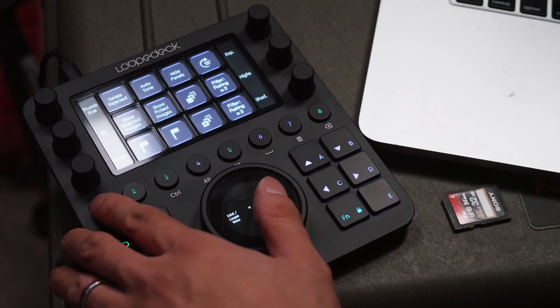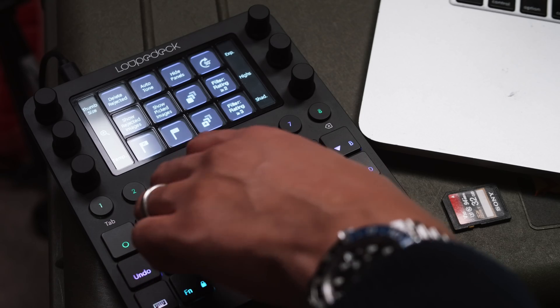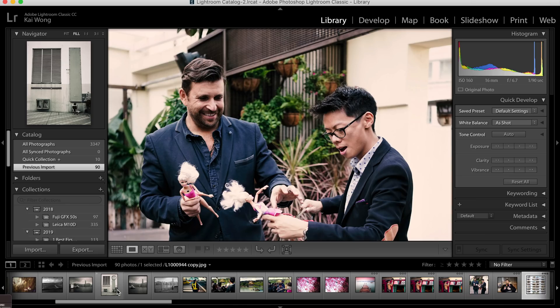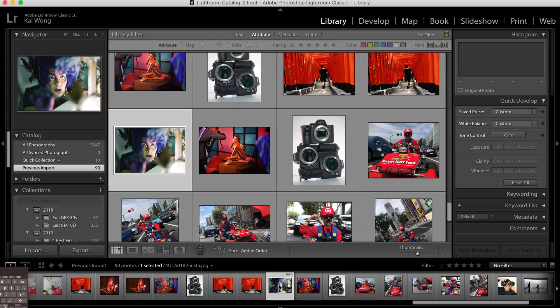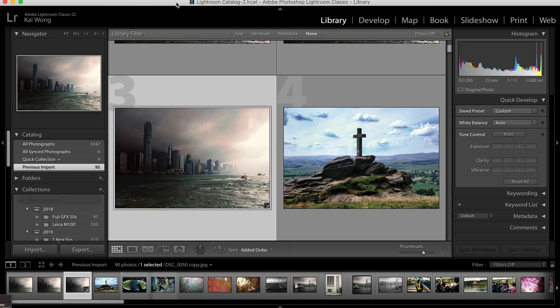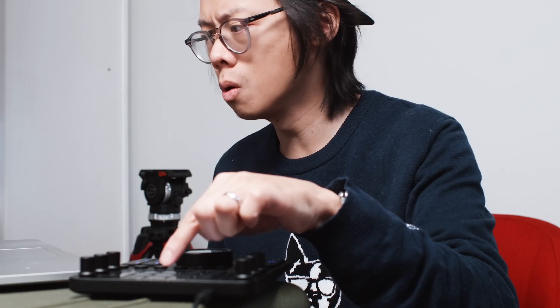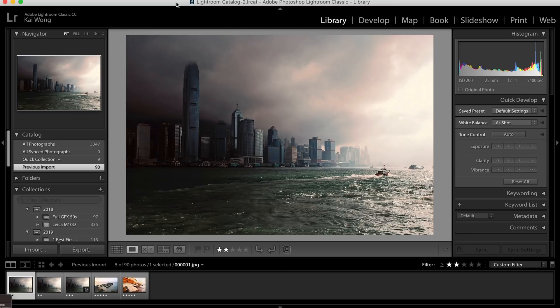The first step would be to rate the photo — that's the first workspace. You can just scroll through photos with the big massive knob. The whole idea is to make scrolling, rating, and zooming in to check your photos quick and easy. On the touchscreen dial you've got two-star, three-star rating. On the touchpad you can filter photos by star rating.